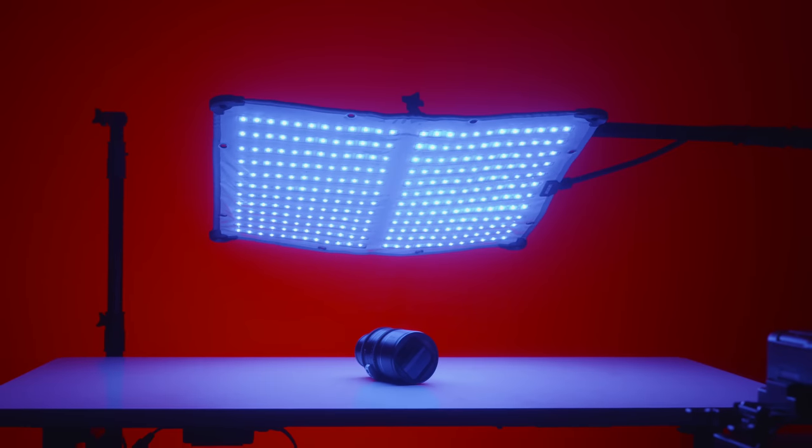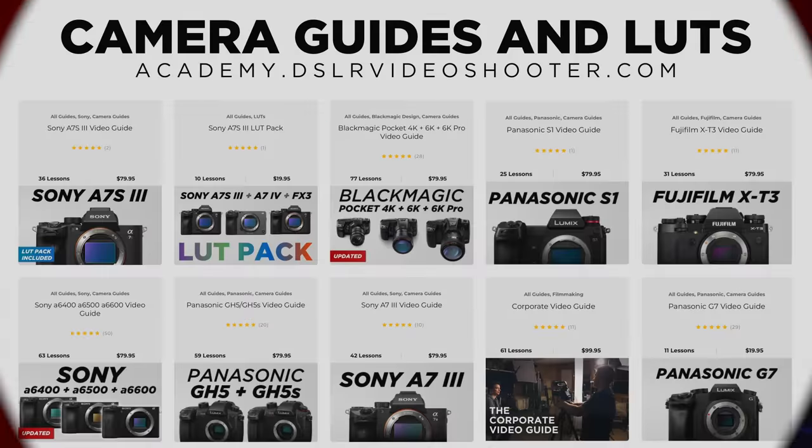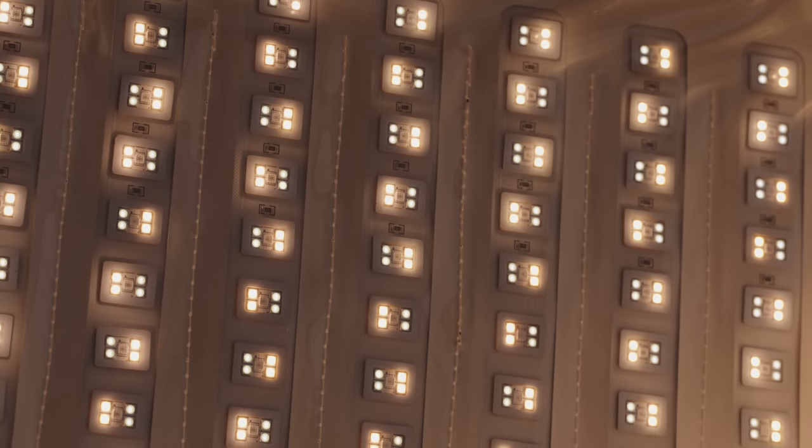Amaran sent this light in for review, but they are not sponsoring this video. This video is, however, supported by those of you who purchased my camera guides and LUTs. Check the links in the description to learn more, and thank you guys so much for the support.